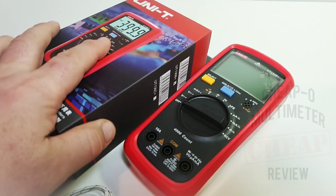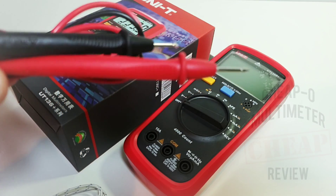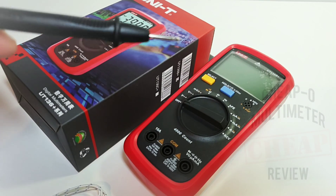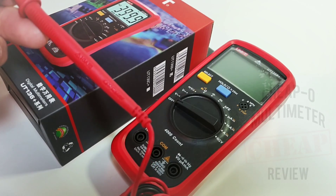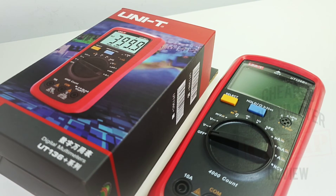What do you get in that sizzling box? You get a good set of leads. These look like those old flute leads. These cheapos have taken it up a notch. These are the standard leads we see on all of the new Unity's coming out. The leads are rated 10 amps, CAT 2 1000 volt, CAT 3 600 volt. That's it in terms of accessories.